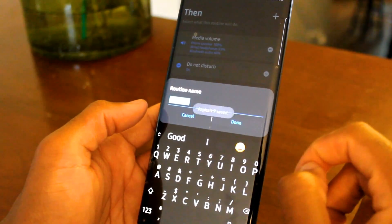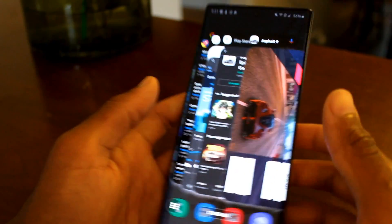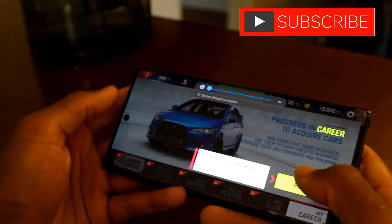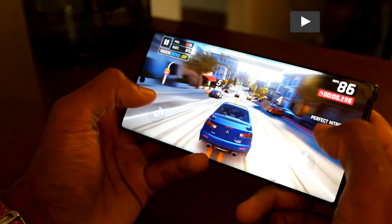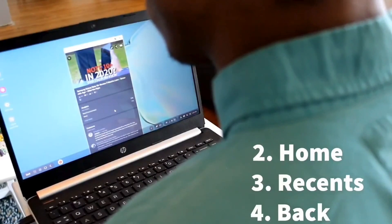For gamers looking to get the most out of this function, you can set it so that when you jump into a racing game, COD Mobile, or whatever you're playing, it cranks the brightness all the way up, the volume all the way up, and turns on Do Not Disturb so you don't have to worry about incoming texts, calls, or notifications — you can just zone in and play. And as mentioned in a previous Samsung DeX video, when you plug your phone into a monitor or laptop, DeX activates, opens YouTube Studio, starts playing your Spotify playlist, and opens your browser so everything is already set up and you can jump right in.